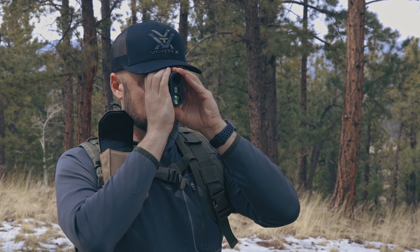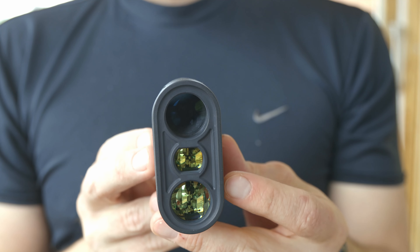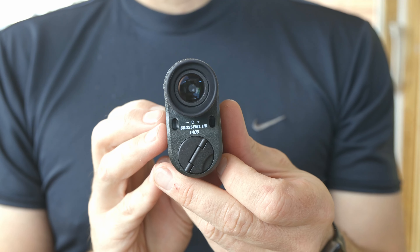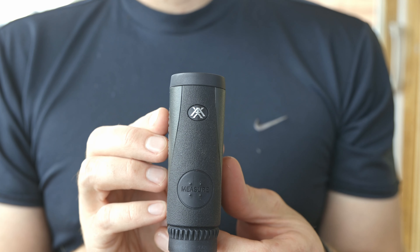Although this is a little more simple than some rangefinders that offer things like ballistic compensation, this does still offer two ranging modes: a horizontal compensation distance and a line of sight distance. In the horizontal compensation distance mode, it compensates for the angle and gives you an equivalent distance. This is great for a lot of hunting situations because you don't have to think about the angle — you can just use the number it spits out, plug that into your app or use your drop cards, and you should get pretty close out to about 800 yards.